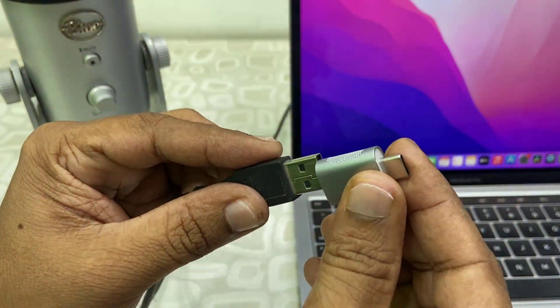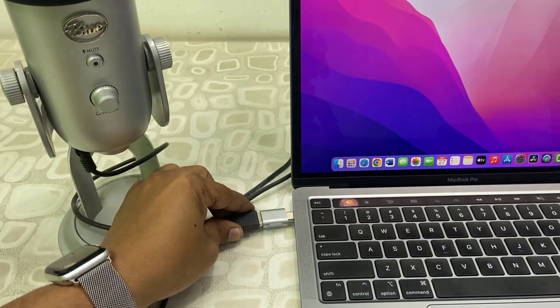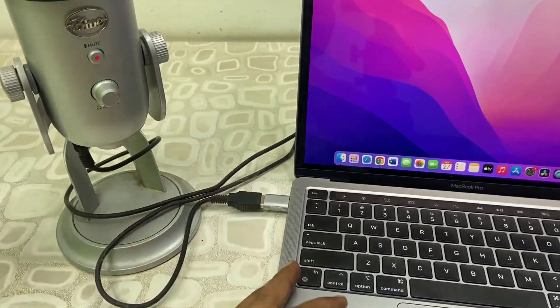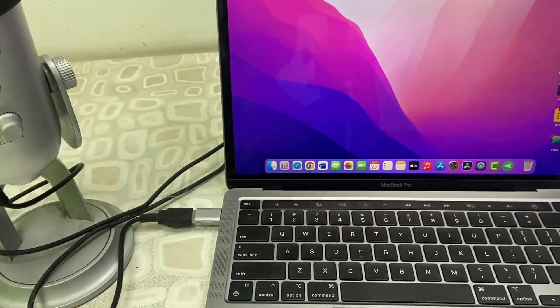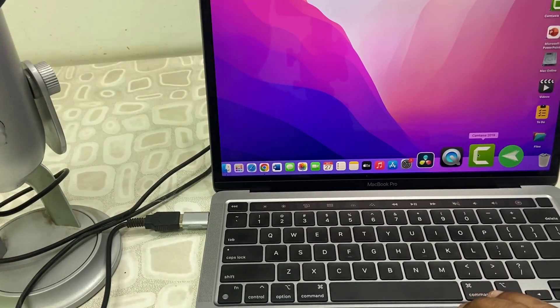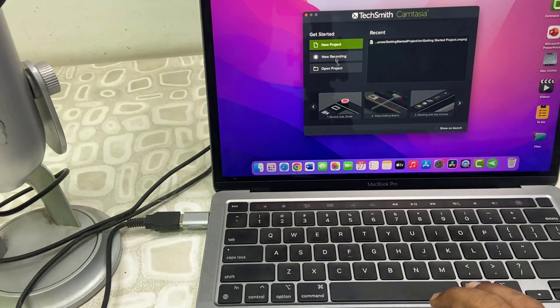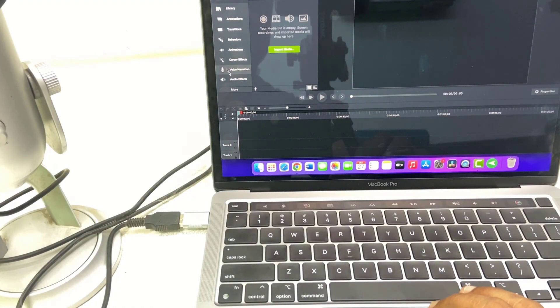One end goes into the USB — attach it and connect it properly. Let me open something. I'll open the cam test here, which will show the mic. I'll take a new project.